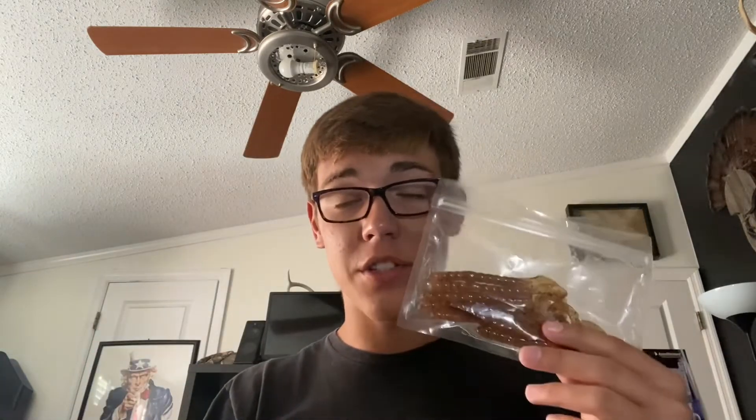Now you just need your soft plastic to finish the Texas rig. And speaking of soft plastics, this video is sponsored by Grampenstein Lures. If you like soft plastic baits and you want custom colors, leave a comment and I'll send you some information.